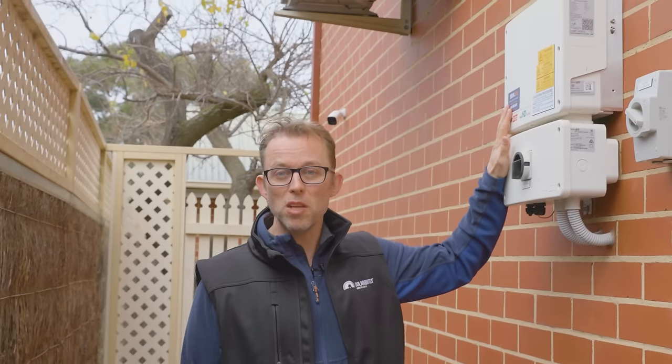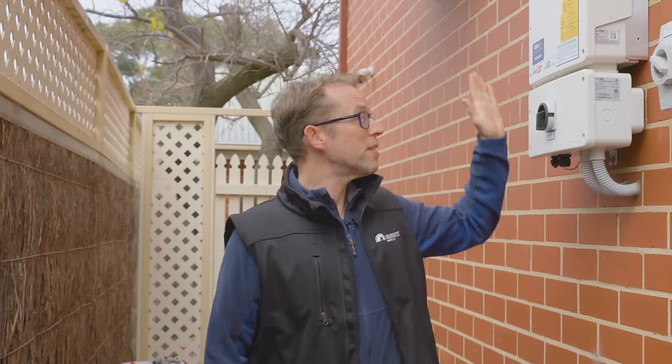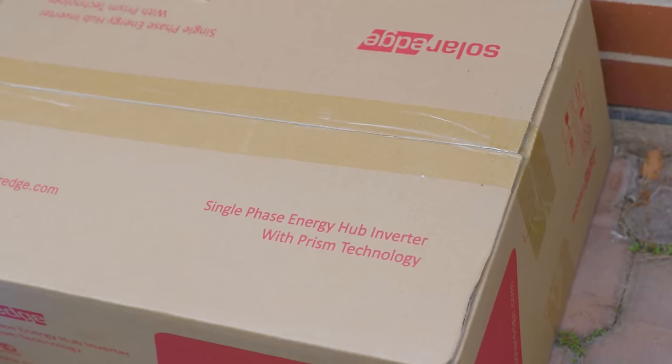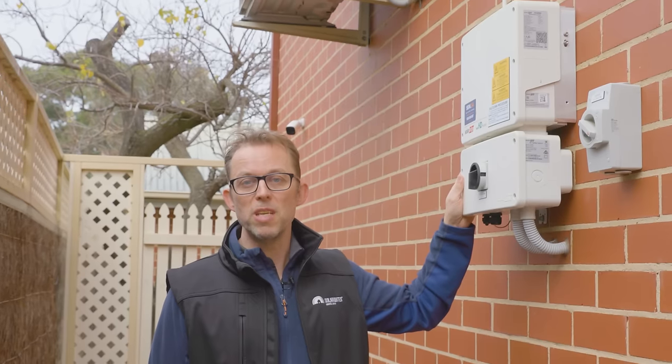We've currently got a five kilowatt SolarEdge SE5000H inverter connected to 6.6 kilowatts of solar panels on the roof. This inverter does not talk to the SolarEdge battery, so it's going to be swapped for a brand new SolarEdge Energy Hub inverter — a hybrid inverter that works really well with the battery. SolarEdge at the moment will subsidize the new inverter, so the homeowner is only paying a fraction of the price.